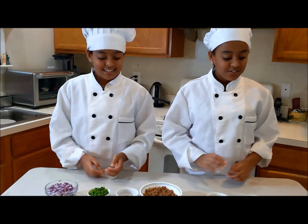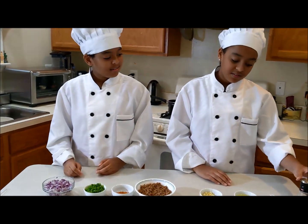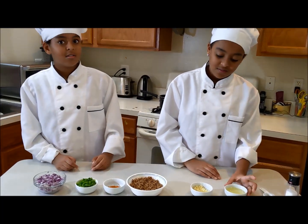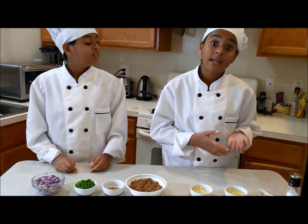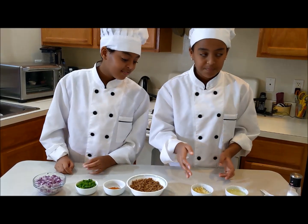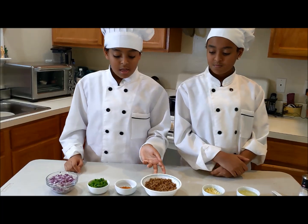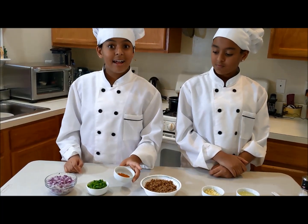So let's get started! The ingredients we're going to need are some salt, some black cumin, some ground coriander, some oil — you can use any oil that you desire — and some chopped garlic cloves. You're also going to need some meatless crumbles.